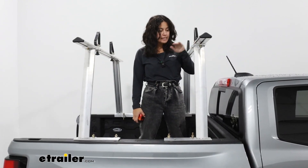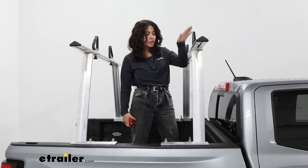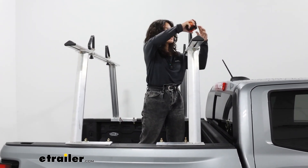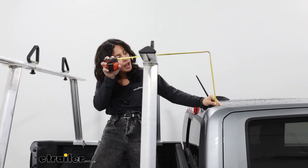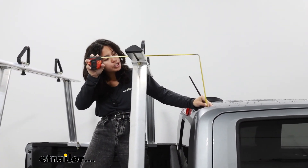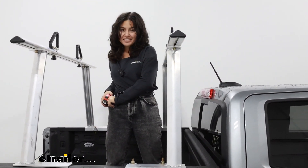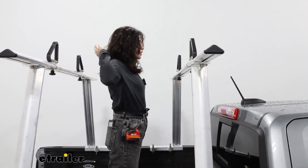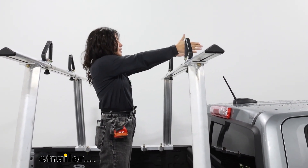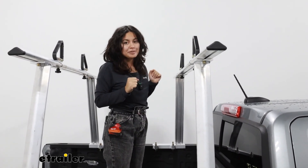This ladder rack system sits 29 inches tall, so that's the measurement from the top of the truck bed to the top of the crossbar. Measuring from the top of the cab, I have it at 12 inches to the top of the crossbar. That measurement can be helpful if you have something on your roof rack or something on the ladder rack sticking forward — you want to make sure you have enough clearance so you're not scratching up your roof.